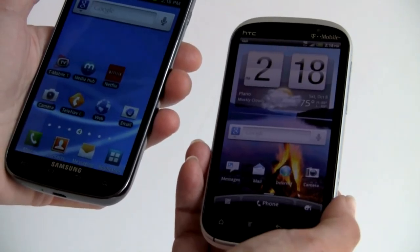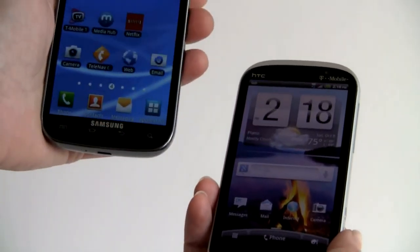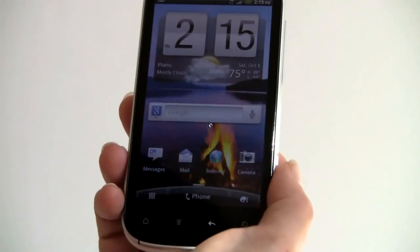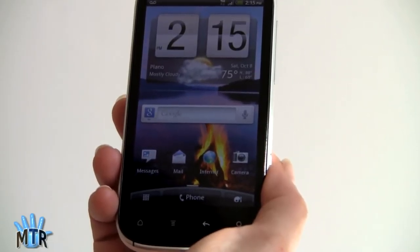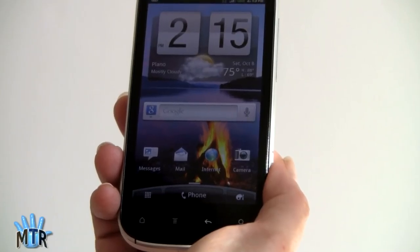This is a higher-resolution display on the HTC — QHD, 960x540 pixels, versus the standard 800x480 on the Samsung. The phone has 16 gigs of internal storage, and obviously you can expand it with a micro SD card slot. It has the usual Wi-Fi, Bluetooth, and GPS.